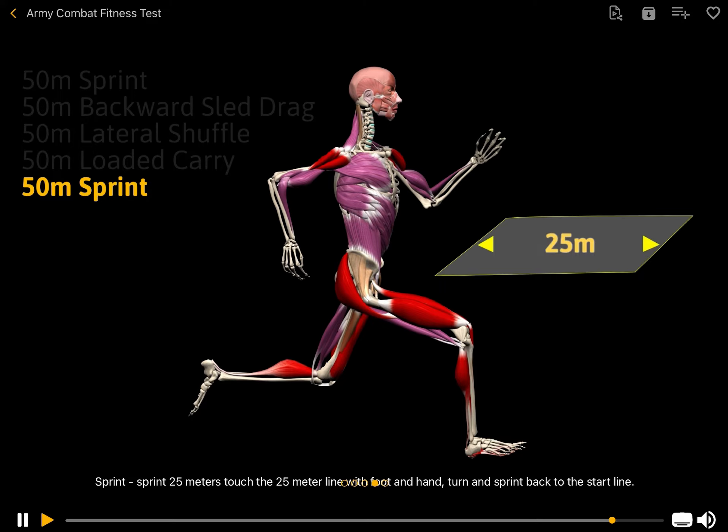Sprint: sprint 25 m, touch the 25 m line with foot and hand, turn and sprint back to the start line.